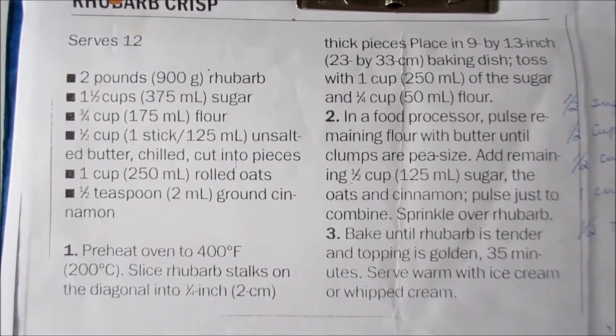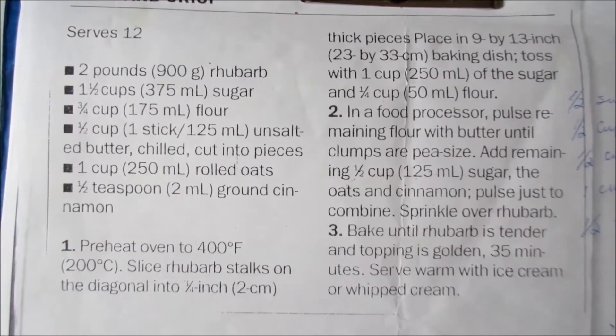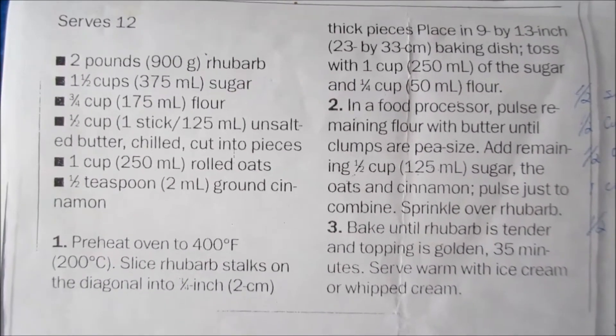This is the recipe for the crisp, but today I made some modifications — I didn't make the topping. Other than that, you can use this recipe to try it out.